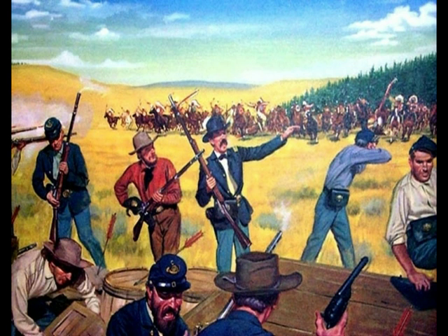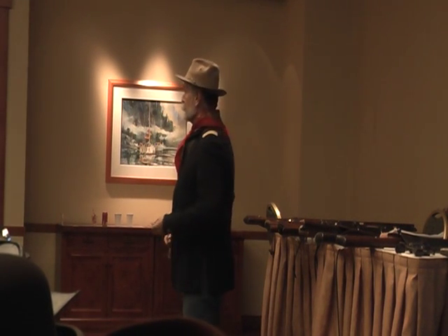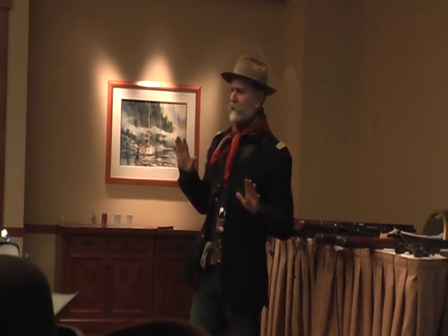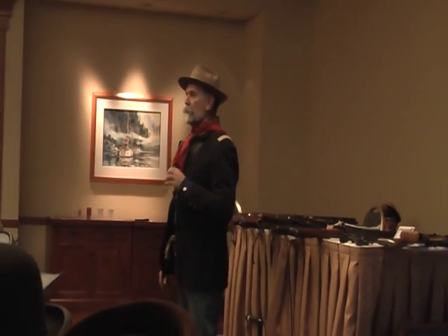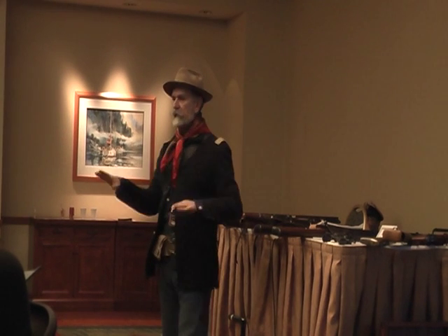The Indians charged, fired a volley — boom — and the soldiers fired back. Then the Indians charged again — and there was another volley. The Indians said, wait a minute, you're not supposed to do this. You're supposed to wait a little while between shots. It put a whole different dimension into the game.